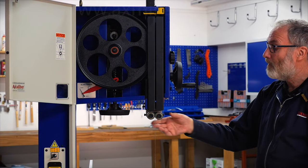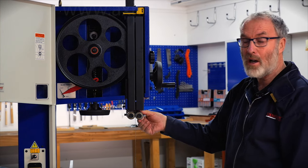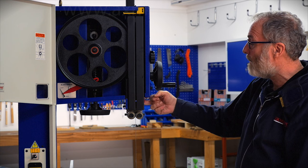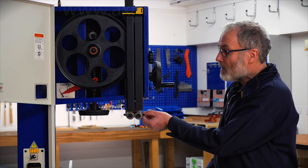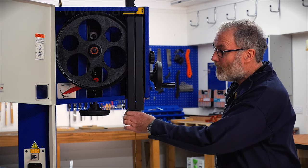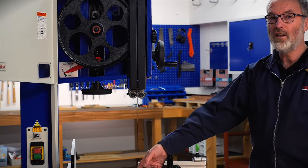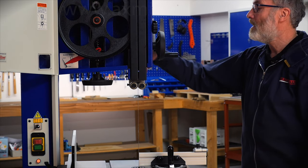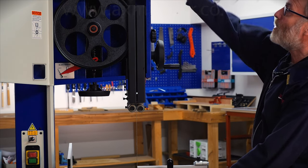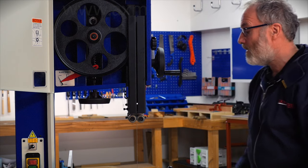Looking at other features in this area, we have the blade guide system. This has twin roller bearings to give full support to even a wide blade, or right down to quarter inch or smaller blades. There is a thrust bearing just behind here, easily adjustable with a simple Allen hex bolt to undo, and these are on an eccentric cam so you can get them exactly set as you want. The depth of cut is a full 360 millimetres or just over 14 inches, and the rise and fall mechanism is very easy to operate. The top part actually protrudes through the top of the chassis, and you've got a scale here to give an indication of your depth of cut.